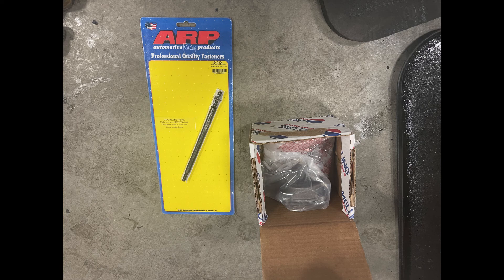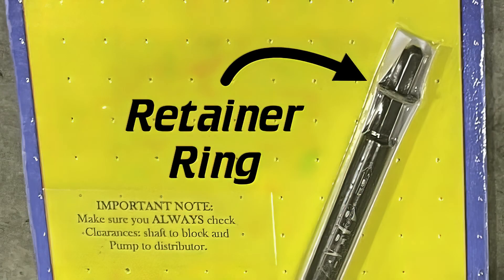When you put in a new oil pump driveshaft, whether it's a hardened ARP shaft or just a stock replacement, you need to ensure that the retainer ring is installed and positioned correctly on the driveshaft. The idea is to have it set high enough that the shaft will not pull out of the oil pump, and low enough so that it does not interfere with the bottom of the distributor.